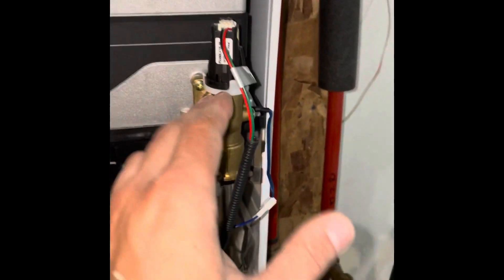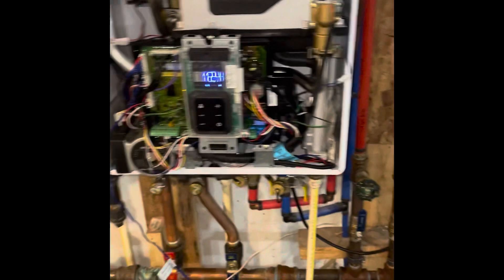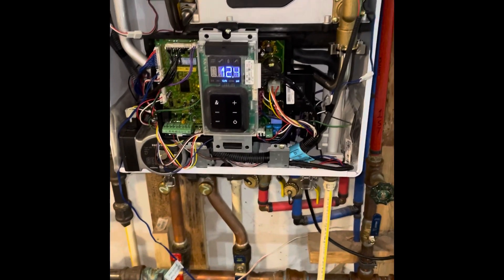That's the actual part you're going to want to replace. It's actually labeled WPS. I'm going to run through the manual a little bit and show you where I found that information. We're looking at page number 75, for the Navian that I have.